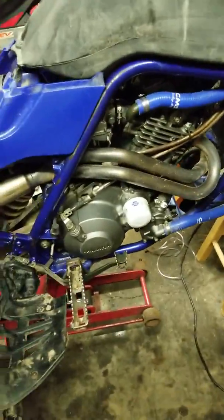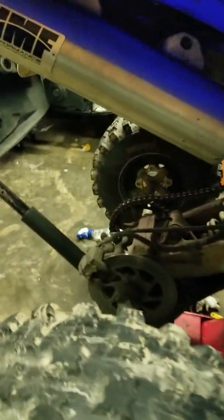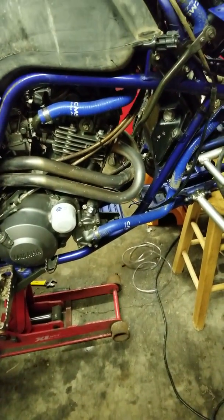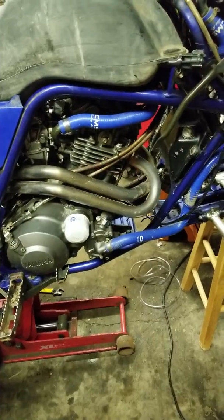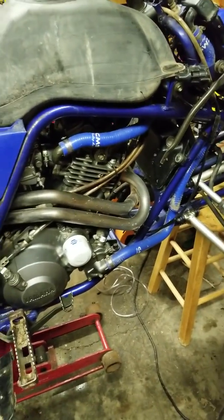This one has a pipe on it — it does have an HMF, I think that's a slip-on. And from what I'm told, it's a 686 and possibly has a cam. I'm not sure what cam, but I did check the valves today.